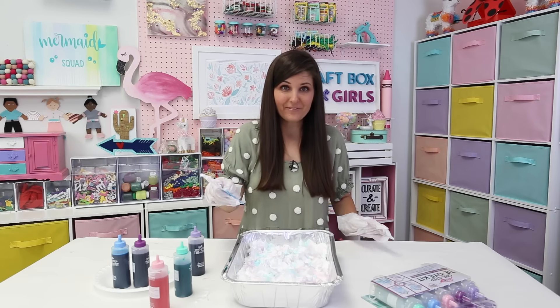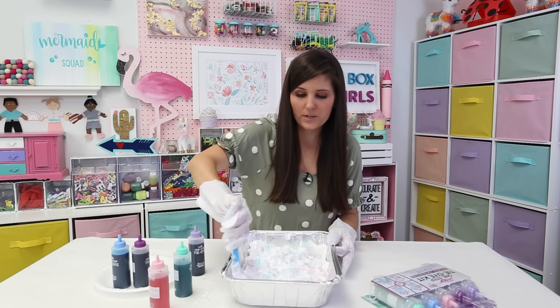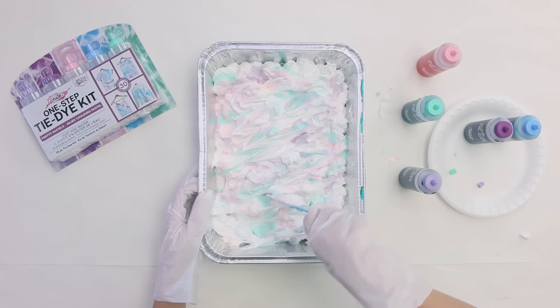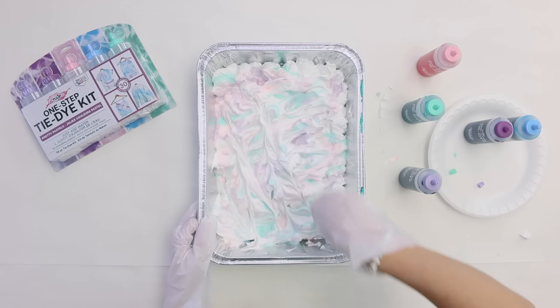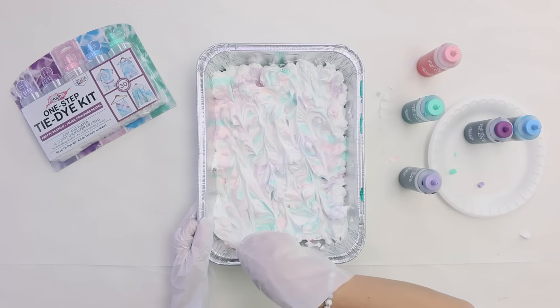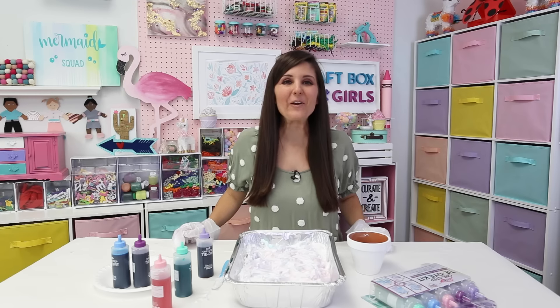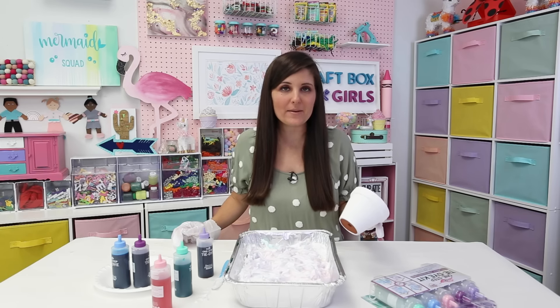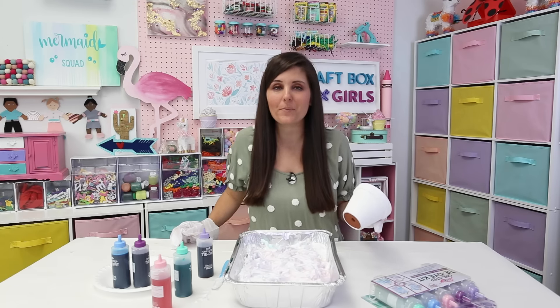Now I'm going to take my knife and swirl my colors. Once you do this more you can create actual patterns, which I'll do in my next pan, but for this one I'm going to keep it simple and just swirl my colors. Now we're going to dip our first pot. I went ahead and painted this with white paint to give us a nice base so my colors will pop.